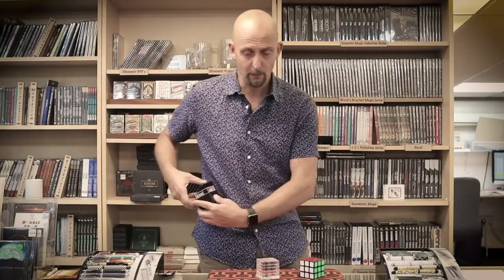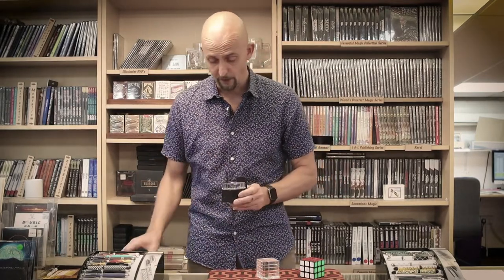It comes with a Jerry O'Connell cube holder so it fits on there nicely, and a shell with a variety of stickers that you can use in any way you can. So that is Clear Cube by PropDog — have a great ending to your Rubik's Cube routine.